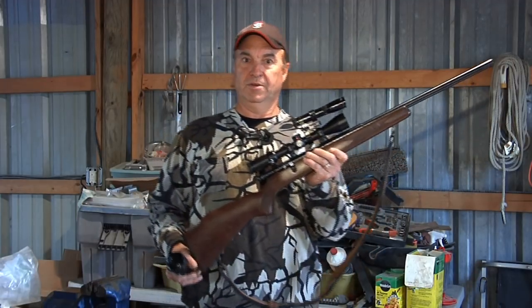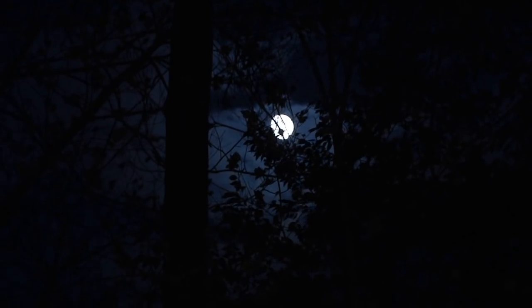We have perfect conditions for what I'm going to do. We have a bright full moon, it's just coming up. We've had terrible weather for the last few nights and all of a sudden it cleared up and it's just beautiful.